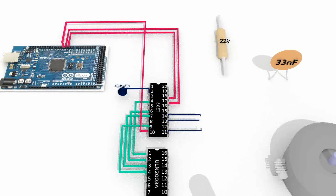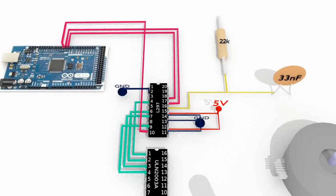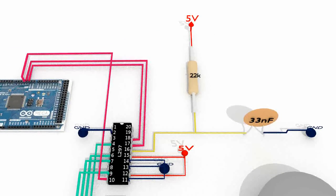Connect the pins 2, 11, 12 and 13 of the L297 to the ground. Connect the pins 12 and 15 of the L297 to a 5V power source. Connect pin 16 of the L297 to a 22kΩ resistor and to a 33nF capacitor, connecting the resistor to a 5V power source and the capacitor to the ground.